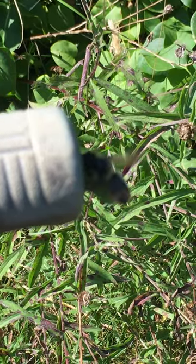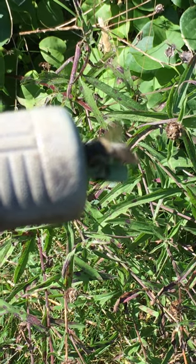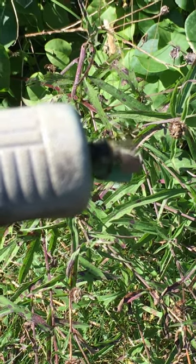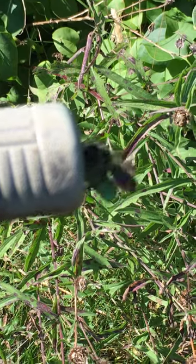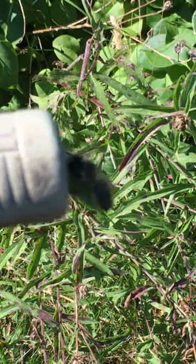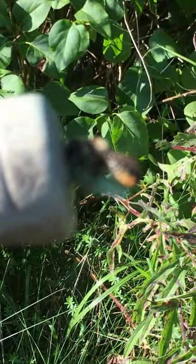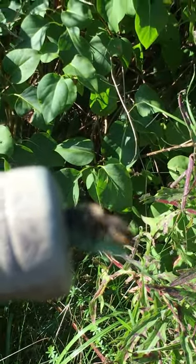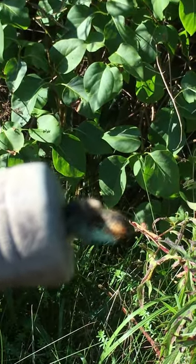Well, that's a leaf mining bee. It's cut a piece of leaf and it's trying to take it into its nest. It's chosen as its nest the handle of an old lawn mower. Unfortunately the hole is a bit small and it's having a little bit of difficulty actually getting in.